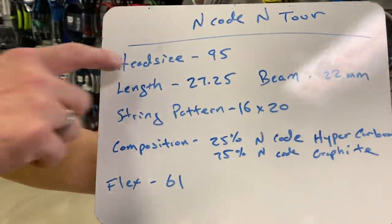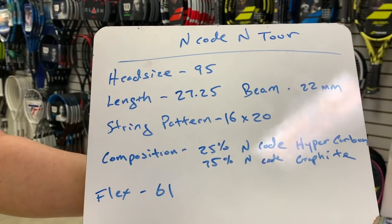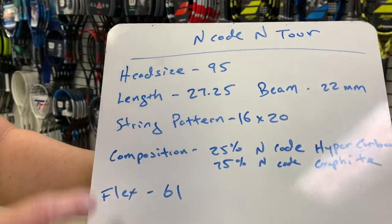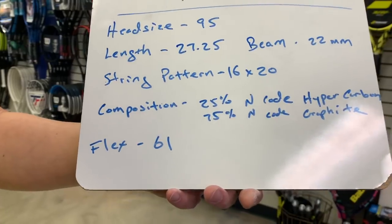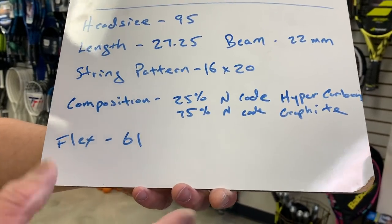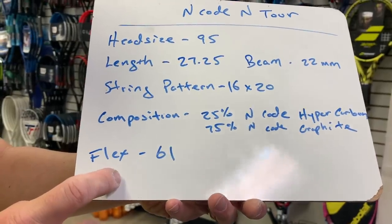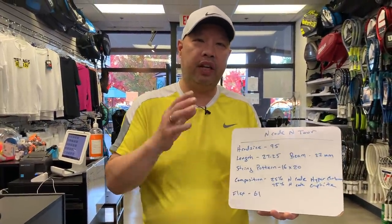It's one of the most difficult rackets to find a substitute for because it's so unique. Let me show you the numbers — they don't make them like this anymore. Head size is 95, length is 27 and a quarter inches, beam is 22mm, string pattern is 16 by 20. The composition is 25% n code hypercarbon and 75% graphite, and the flex is 61. The combination of all these numbers makes for a very unique racket.